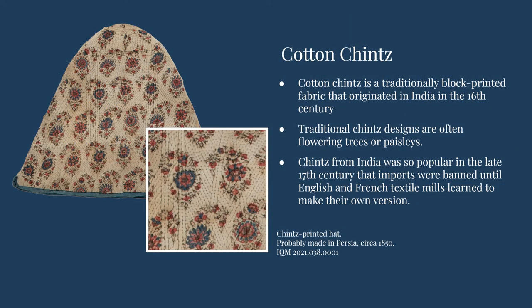This printed and quilted hat, likely made in Persia around 1850, is made from a type of printed fabric called cotton chintz. This style of fabric originated in India in the 16th century and quickly became a very popular trade item for European nations. The most common traditional chintz designs depicted natural motifs like flowering trees and paisleys, which are believed to be highly stylized pine cones.